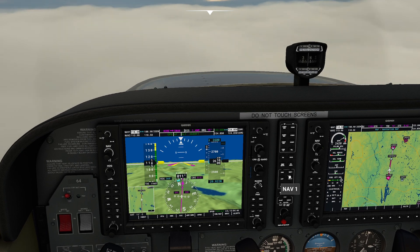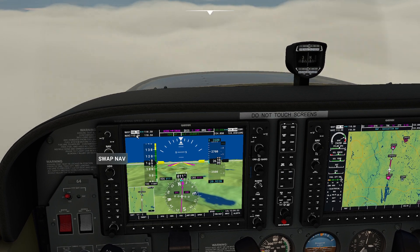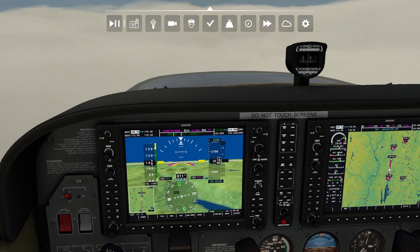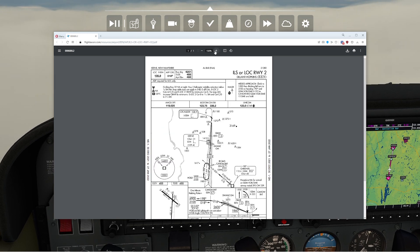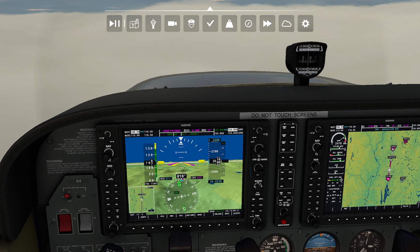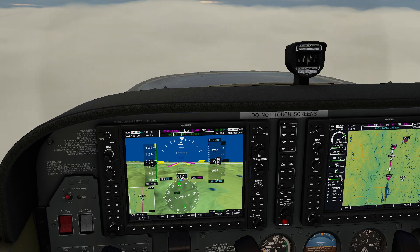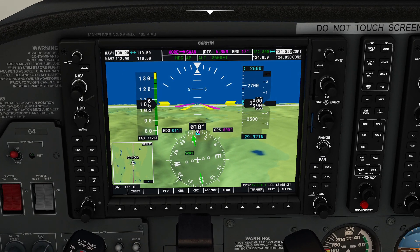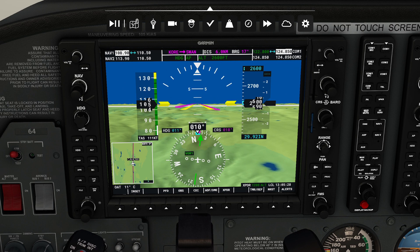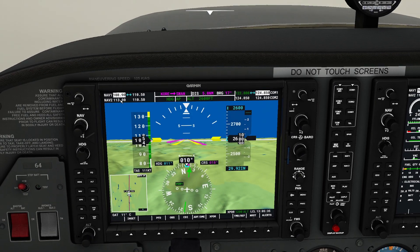So what I'm going to do is flip on the heading hold and press that button. Then I'm going to flip my frequencies to get out of that incorrect frequency and dial in the correct approach. For this approach, we're going to be on an 18 degree heading and we also need to be on 108.90. Now that I've pre-selected that, I can switch back over to the appropriate ILS frequency.